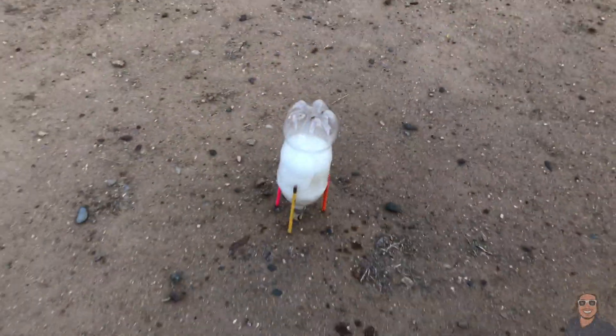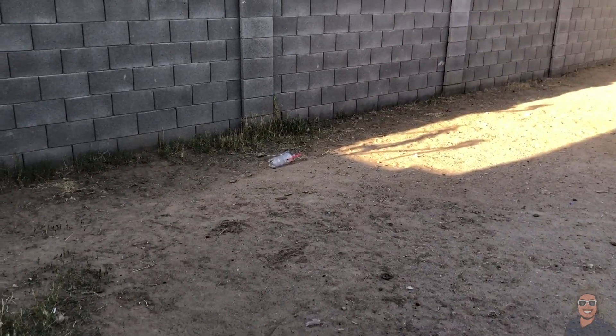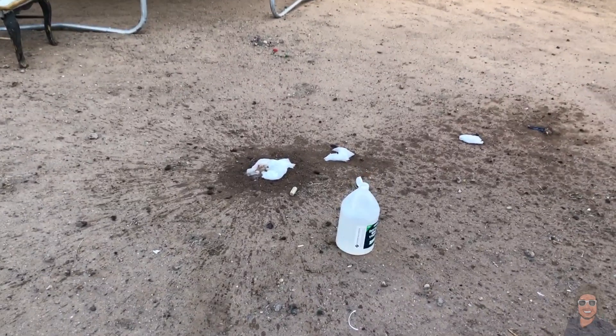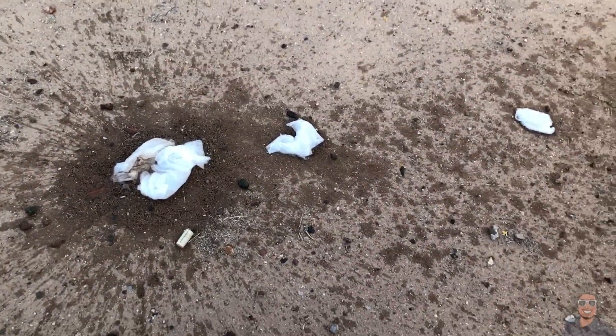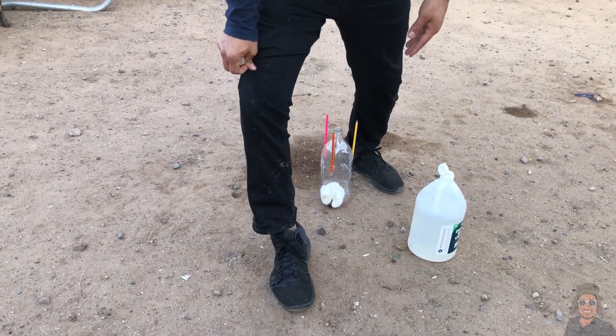Ha! I don't know if I caught that on camera but that thing flew — it was all up in the air! Alright guys, check out my leg — it got me all dirty. And there you guys have it!